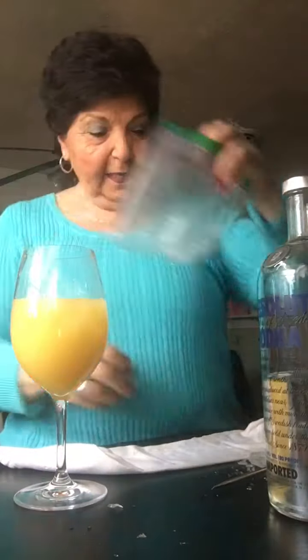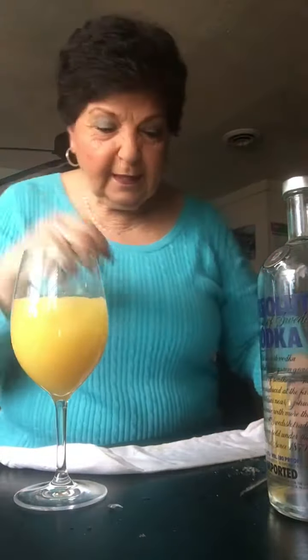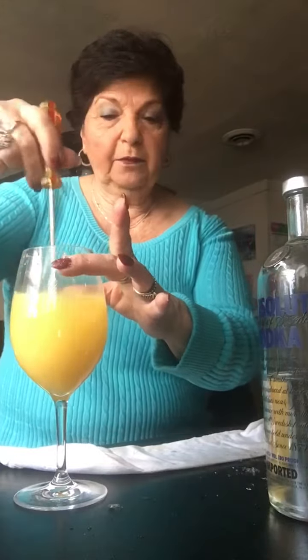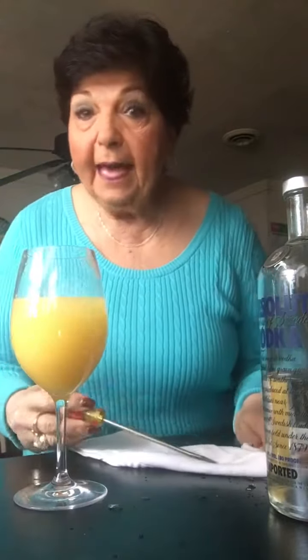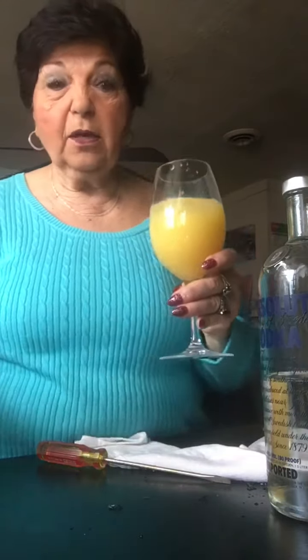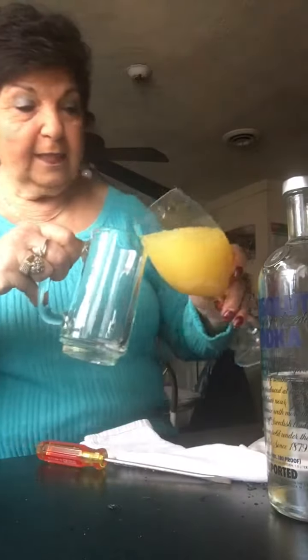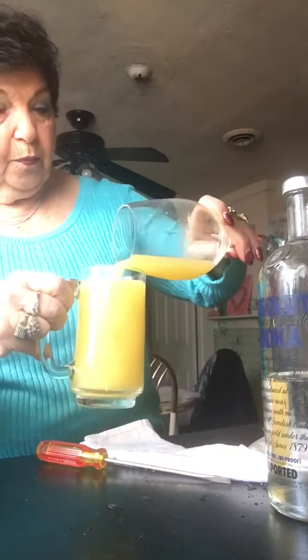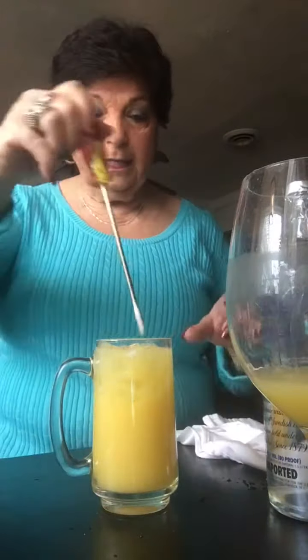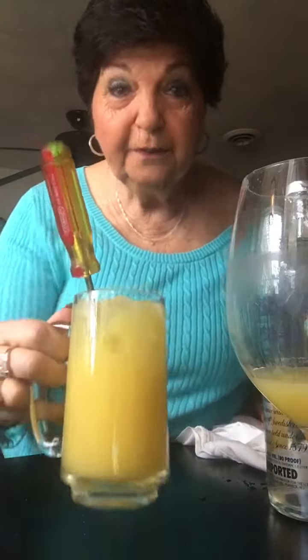Just like that — it just makes the drink so nice and bubbly. Now, this is my drink and my glass, but I don't think your husband's would appreciate it. So get his favorite beer glass, pour the drink into his beer glass, and hand him his screwdriver. Enjoy!